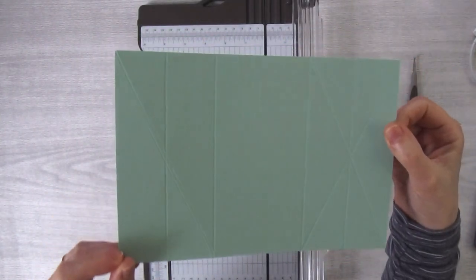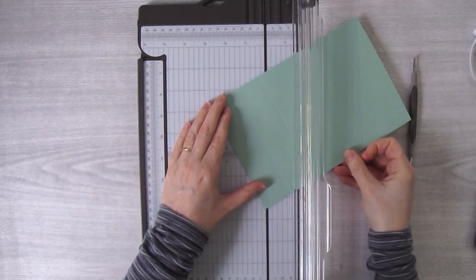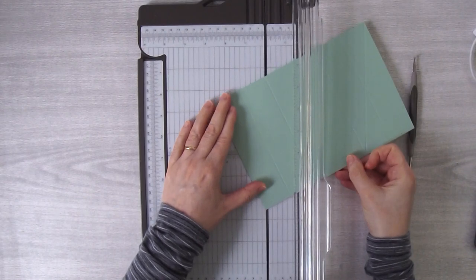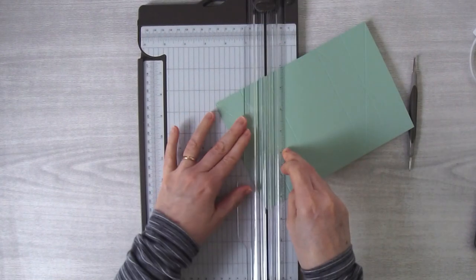You can see that it scored. We'll do the same for this side — just line it up on the track, second score mark in to the nearest opposite corner, and score.